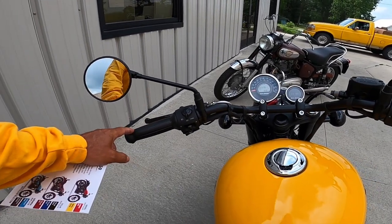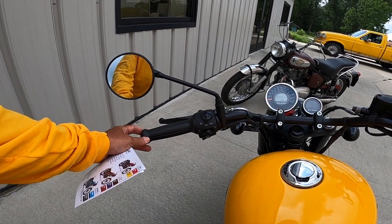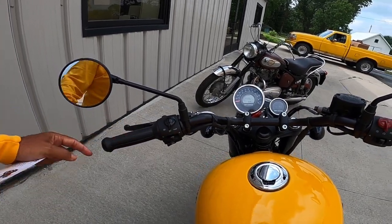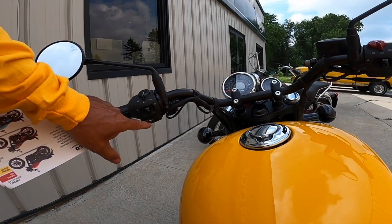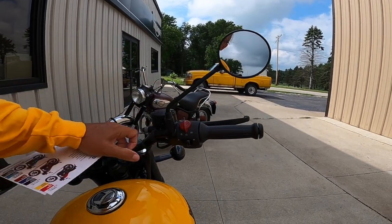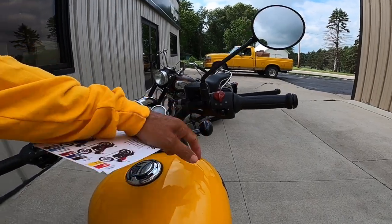The grips — we've got these Amal-looking grips, wider in the middle, kind of a throwback looking grip. Flash to pass, low beam, high beam, information button on this side. Blinkers over here, and down here the horn. On this side it's the kill switch, run, and start switch. And these are the hazard lights here.